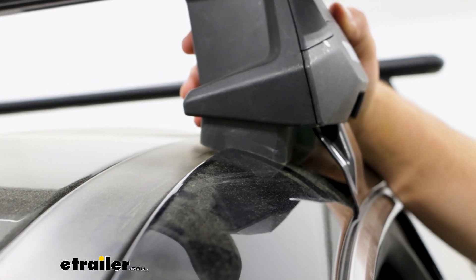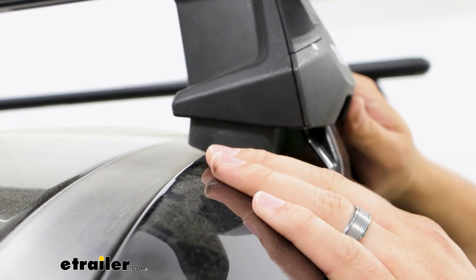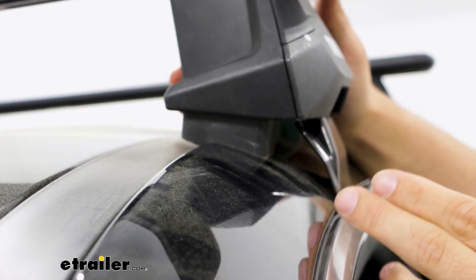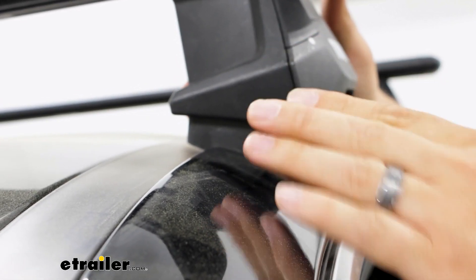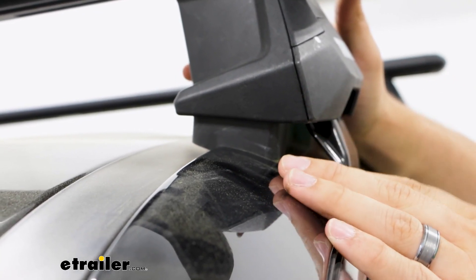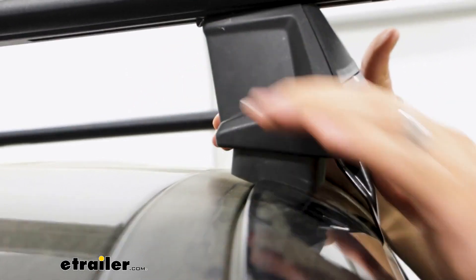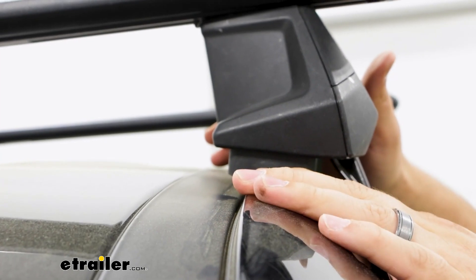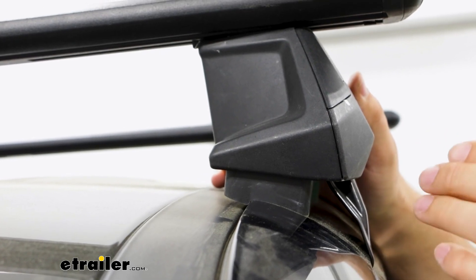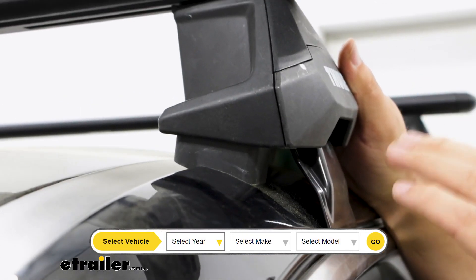It is important to check what kind of roof you have, because what we have today is a naked roof option. The Sorento is going to have a few other options — you can do a raised rail or a flush rail. It's kind of easy to tell the difference because with any of the rails you can really just grab onto them, whereas with a naked roof you don't have anything to grab. I'd recommend just plugging in your vehicle's information into our fit guide to find the correct roof rack for you.